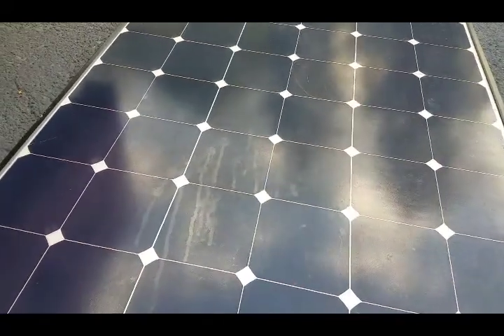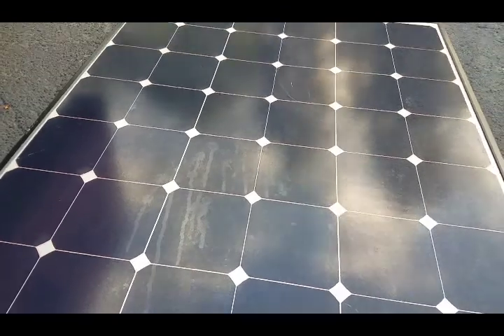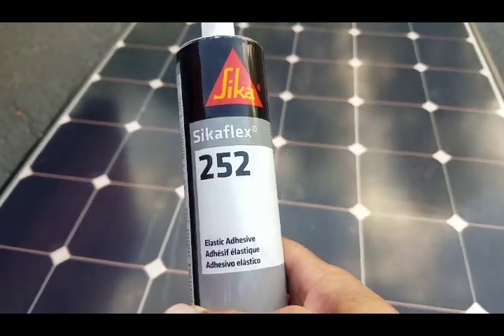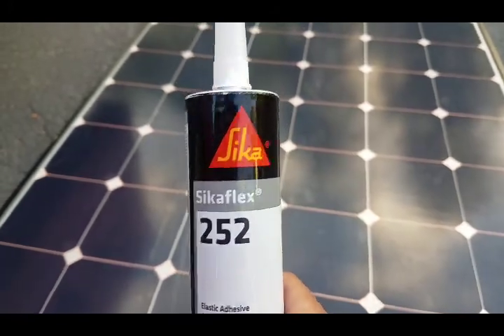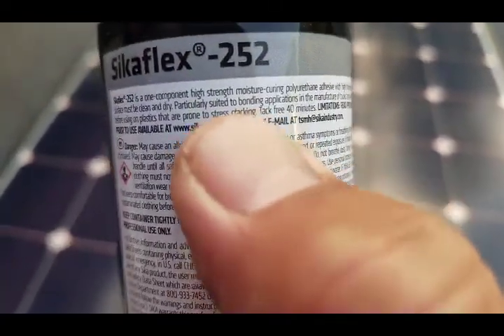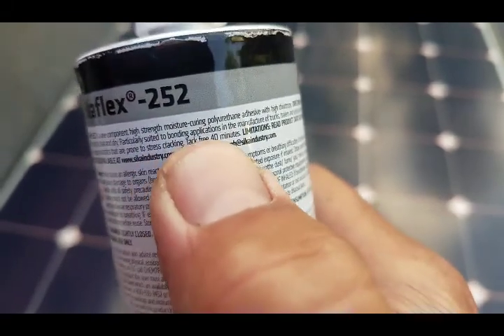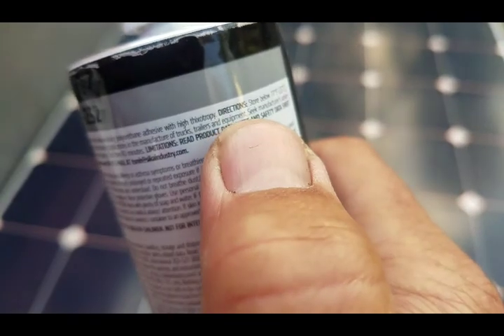We're going to mount our solar panel to the top of our vintage Santa Fe travel trailer. I picked up a tube of Sikaflex 252 — it's an elastic adhesive. I heard it was recommended for what we're doing, and it even says on the label that it is suited to bonding applications in the manufacture of trucks, trailers, and equipment.